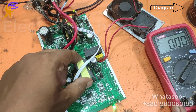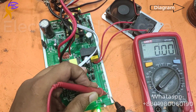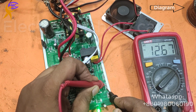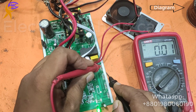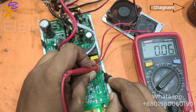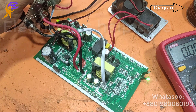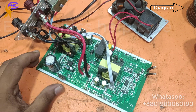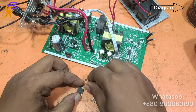Now I am going to check the output section. Here two paired transistor MOSFETs — 12 and 12. That means this is okay. 0.0 is okay. The output has four MOSFETs — 2 and 2. If two are 12 and another two are 0.0, that means that is also okay.